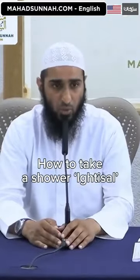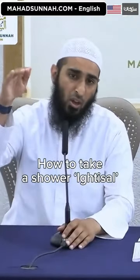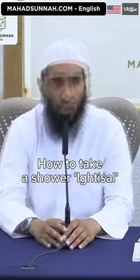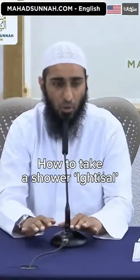How does a person perform ghusl? There are two ways of performing ghusl: the most perfect manner, which is encouraged, and the minimum way of performing ghusl.